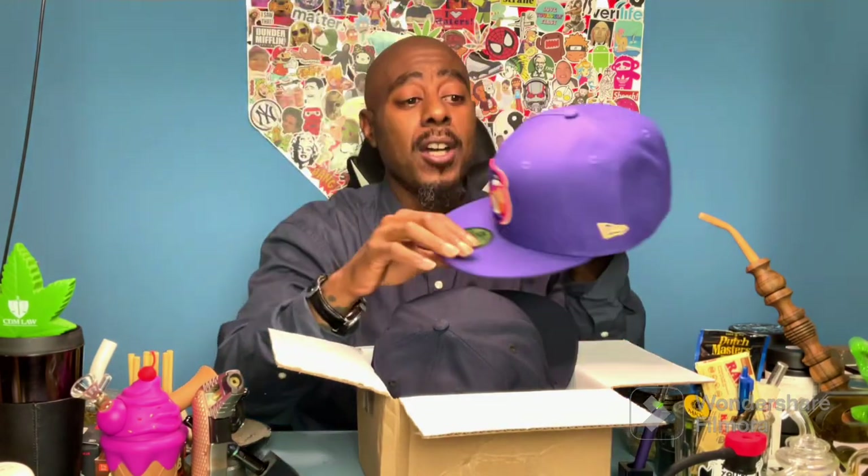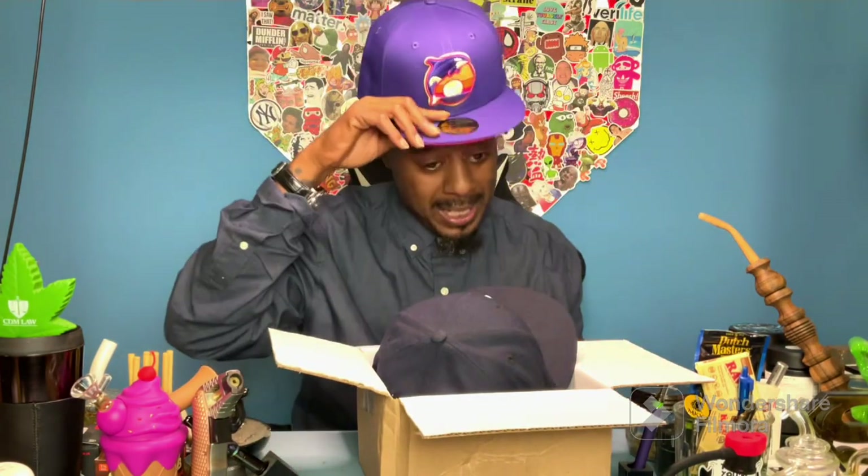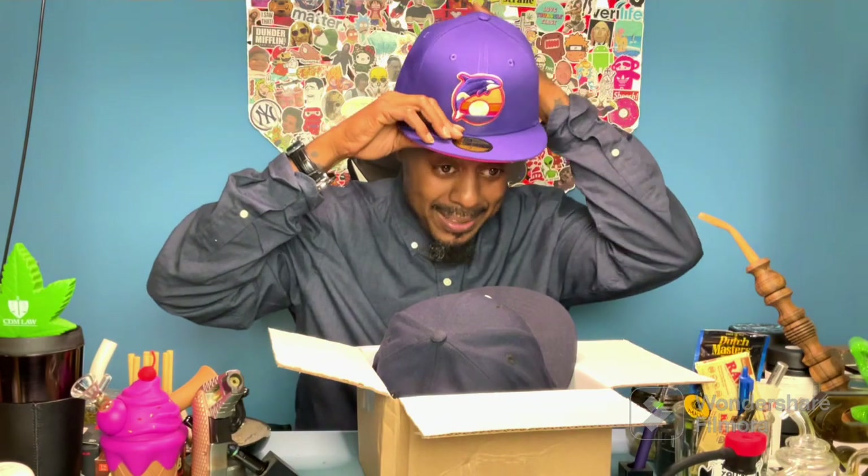Shout out to Clink Room. Y'all get a chance, go check out Clink Room — they've got some amazing designs, they're funny, they're original, and you won't see anything like these in the streets. As you can see, we got it and it's the exact one that I ordered. Shout out, salute to you Clink Room — we may be doing business with you again. Thanks for everything, thanks for tuning in. We'll see y'all again — the Smoking Section.